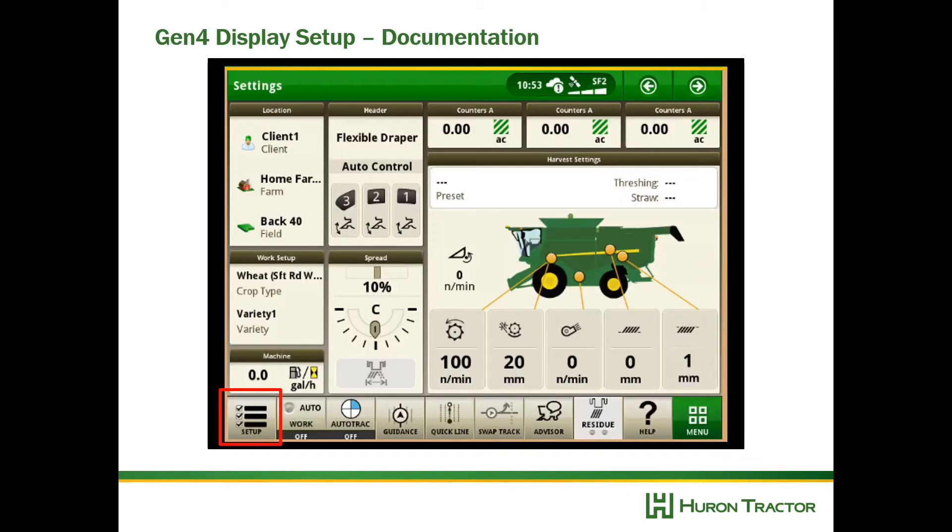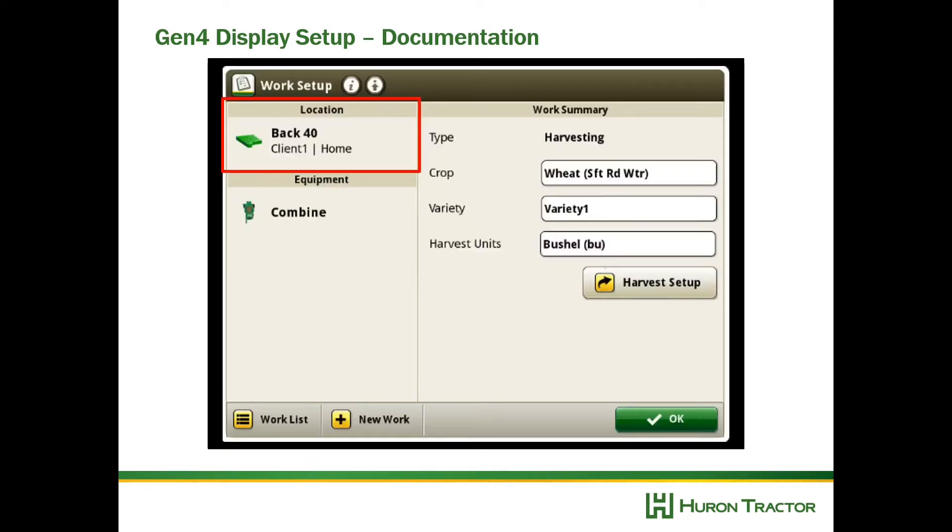Now let's look at documentation. Go to Work Setup in the lower left, then check your location and make sure that your client, farm, and field are selected correctly.